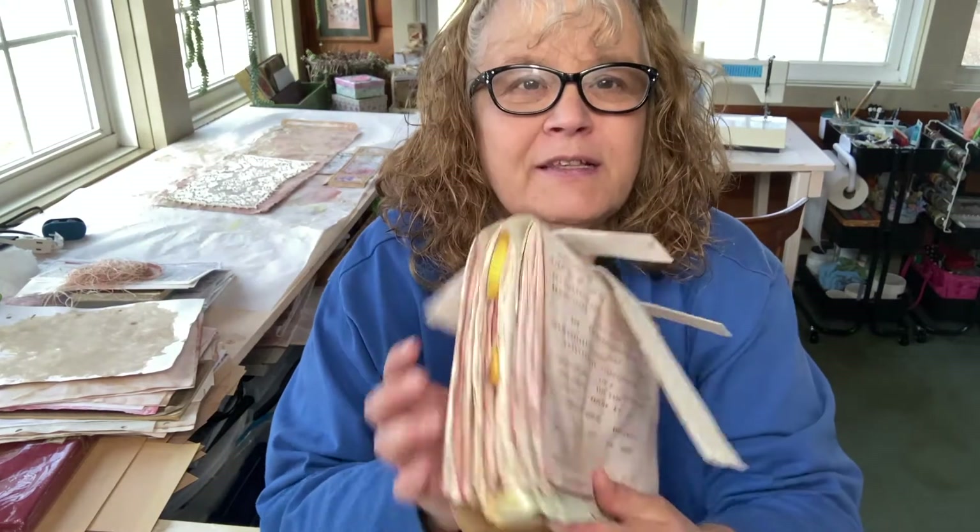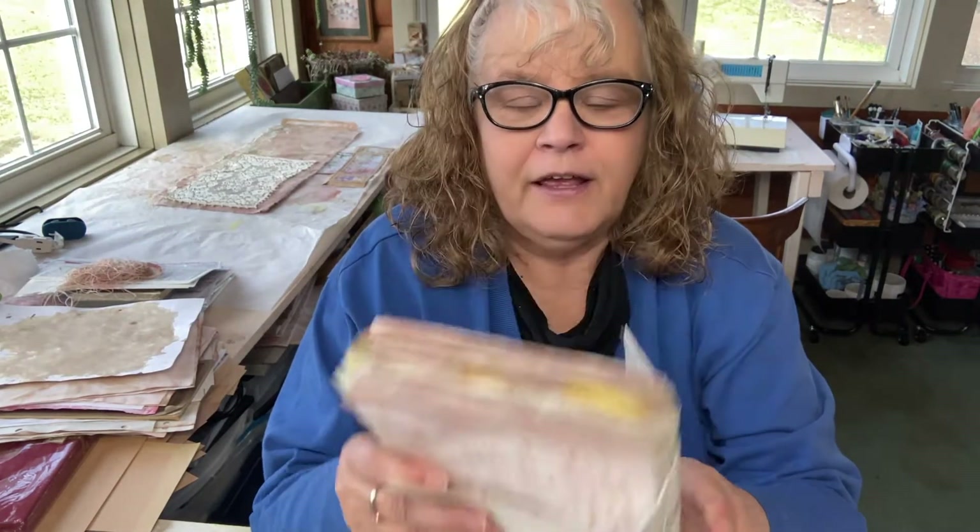Good afternoon and welcome back to our lap book junk journal project. Today I am going to work in my journal. This is what we have so far, and the page I've chosen to start with is one with an envelope.